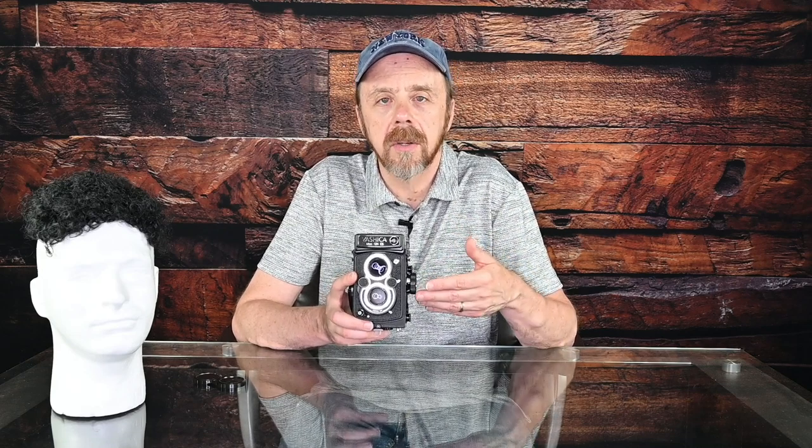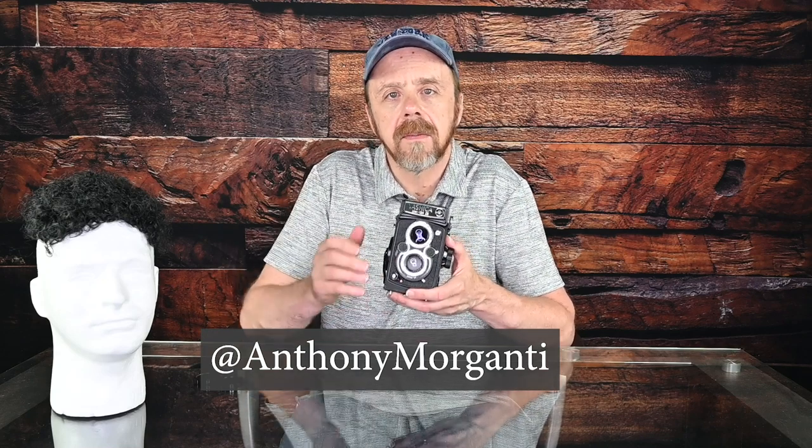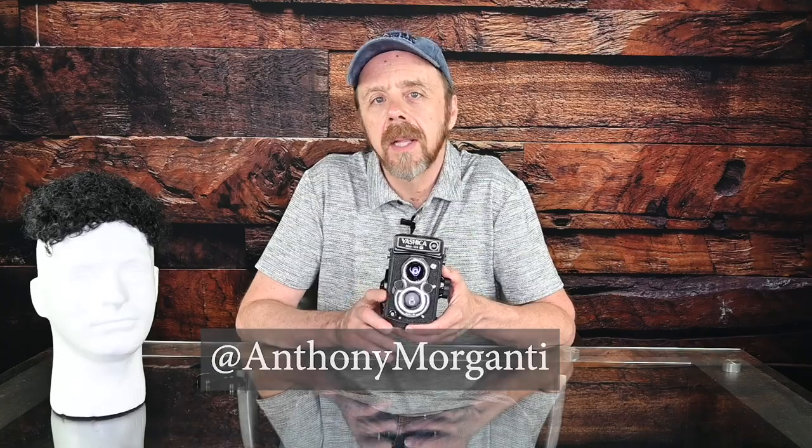That's the Yashica Mat 124G medium format film camera. Remember, in the description below this video I'll list the smartphone app I use for metering, and also a list of film cameras I've used and really enjoyed. Subscribe to my YouTube channel, click the bell for updates, and like and share this video. Also follow me on Instagram — I'm at Anthony Morganti — and I'll have a link for that below the video as well. Thank you very much for watching; I'll talk to you guys soon.